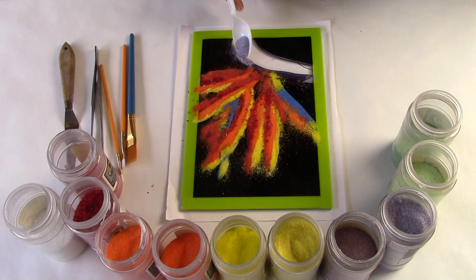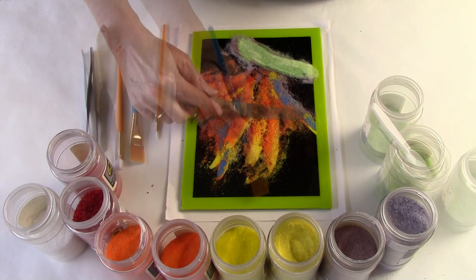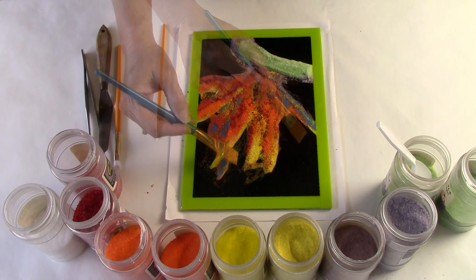Now I'm going to introduce some purple down here along the base and some green. This area represents the pod of the flower. I take a palette knife and kind of smear and spread those colors in order to blend them a little bit.